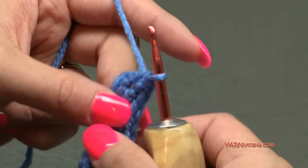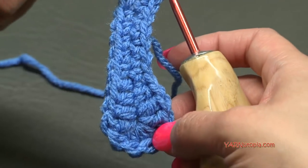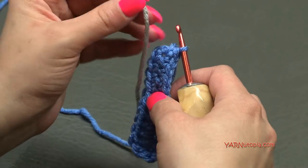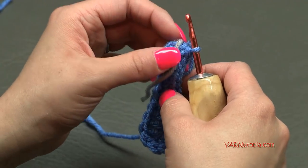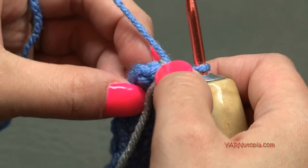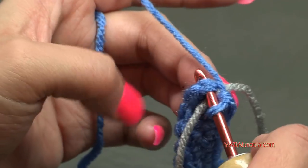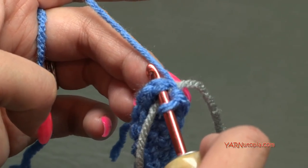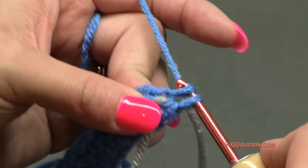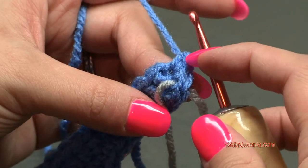We're not going to slip stitch — we're working in continuous rounds. This is the heel; this is the toe. Grab a stitch marker and place it into the first stitch to mark your rounds. For round two, put two single crochets in this first stitch — one and two. Then two single crochets in the next stitch as well — one and two.